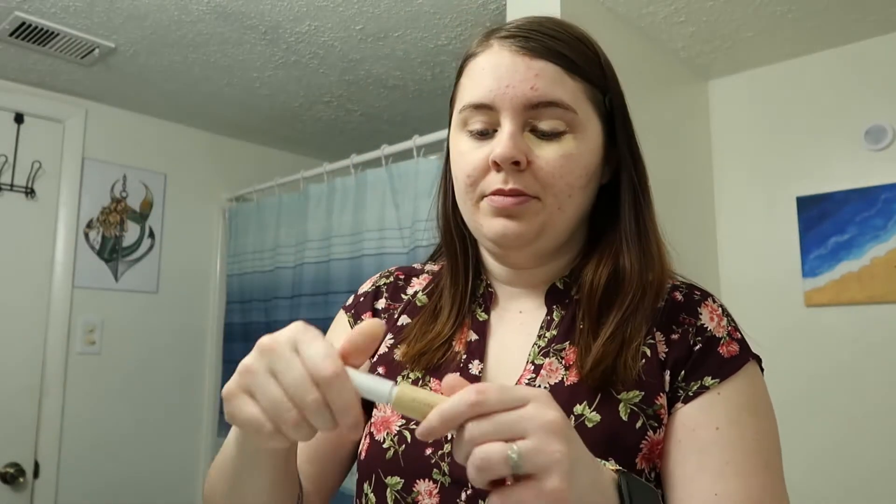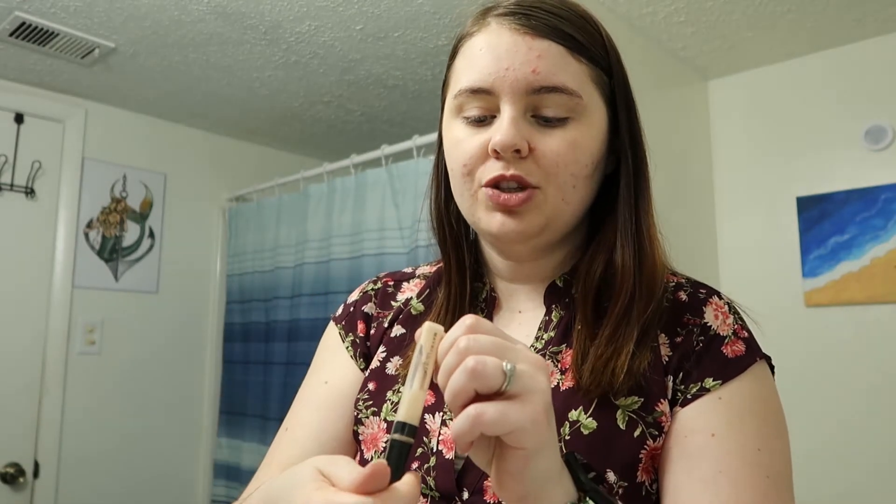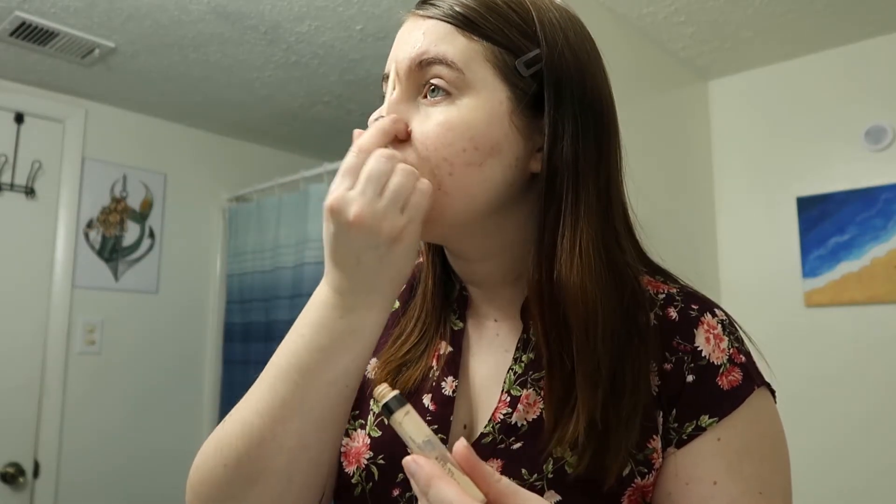Just going to do the same thing to the other side. Do you guys prefer makeup sponges or are you more of a brush person? I feel like I like the sponge better for concealer but for foundation I like using a brush. Then I use a different concealer for my face — this is the Maybelline Fit Me Concealer in shade 5. It's a little too light for me but it works; I'll use it up before switching to a darker shade. I put this wherever I have breakouts or discoloration, usually around my mouth and forehead.